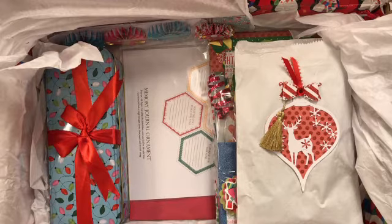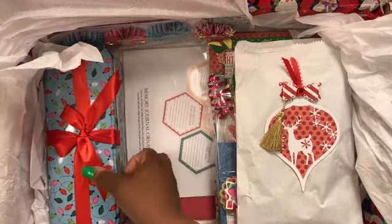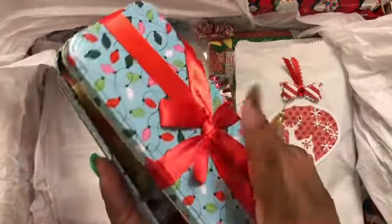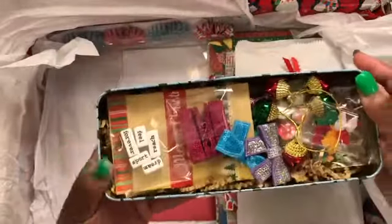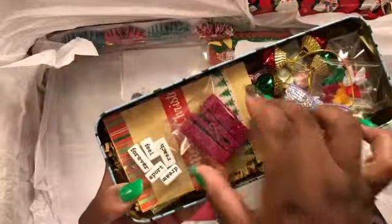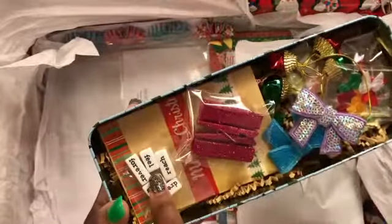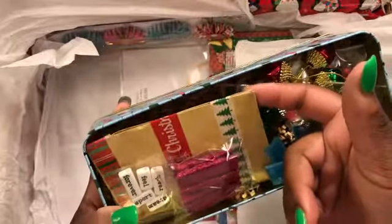I put some extra copies of that in there for her as well. This little metal box here I got from the Dollar Tree — the bowl came on it already — but I just did like a little doodad box. There are some bows from AliExpress and some little miniature pink glittered clothespins.